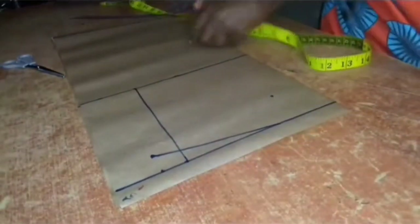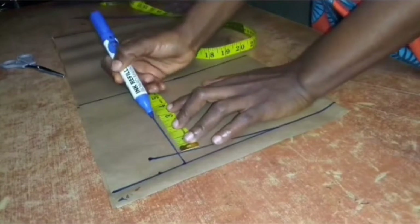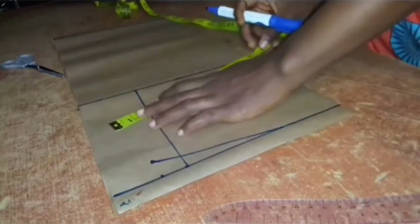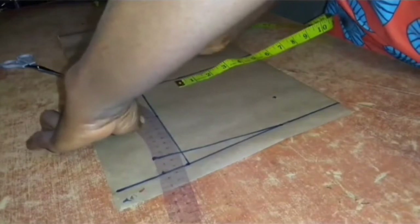I'll get the middle of this line and note it. I would also put down a quarter of my bust measurement like so, and connect the two lines together to get my armhole curve.